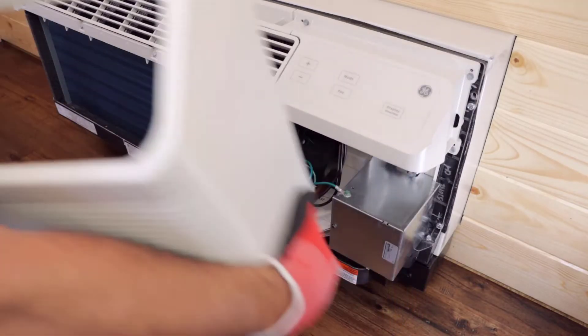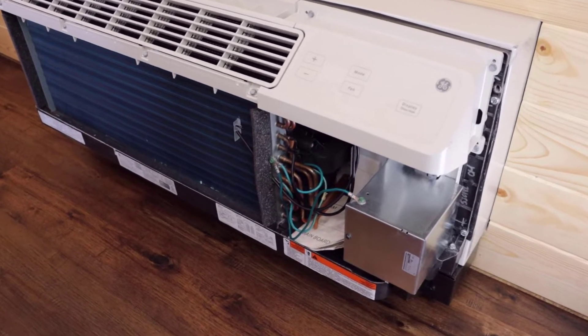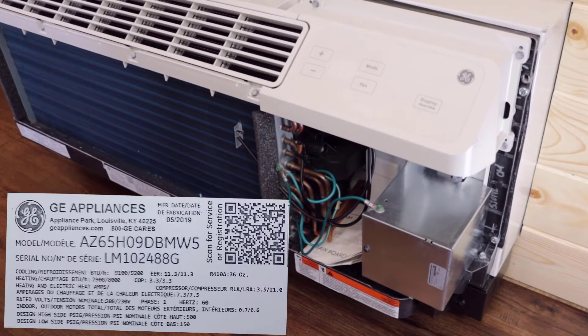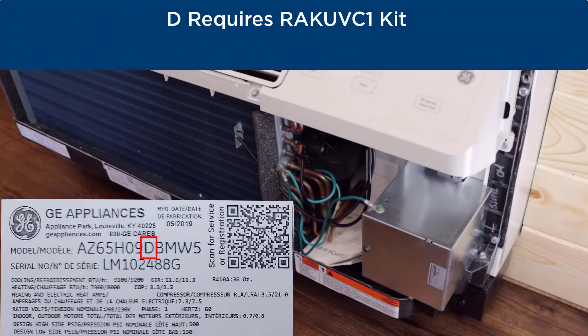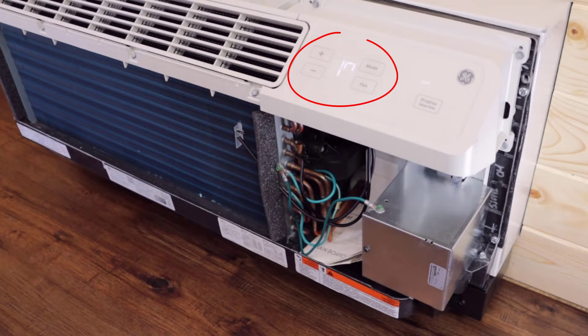Before starting your installation, verify that your Zone Line PTAC is compatible with the kit and you have the correct kit for your voltage application. Your Zone Line must have an engineering revision of 5 or higher for compatibility. Models with a D, as indicated here, use kit RAK-UVC1. If an E is in this place, an RAK-UVC2 is required. It is also a good idea to note your current auxiliary settings before starting, so they can be reset once the kit installation is complete.